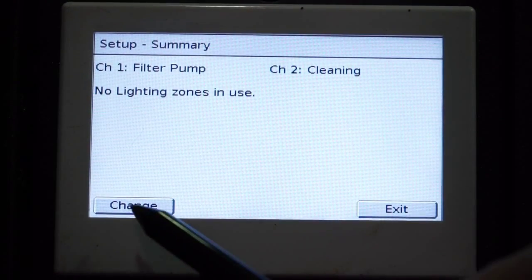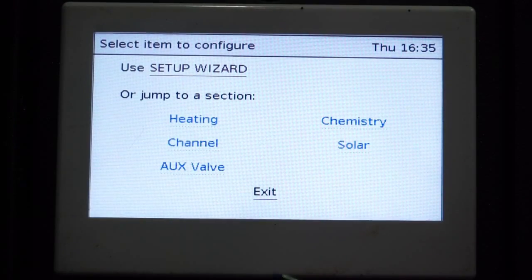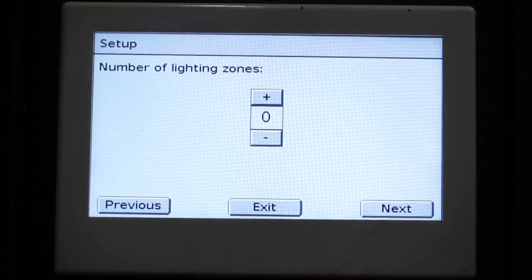It will show us our Setup Summary page, which we would like to change. From here, we need to use our Setup Wizard to select our programming.